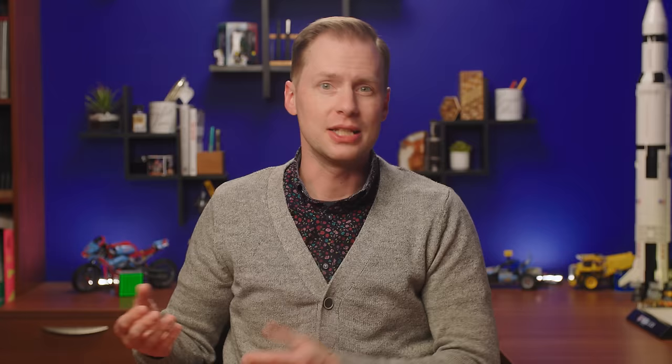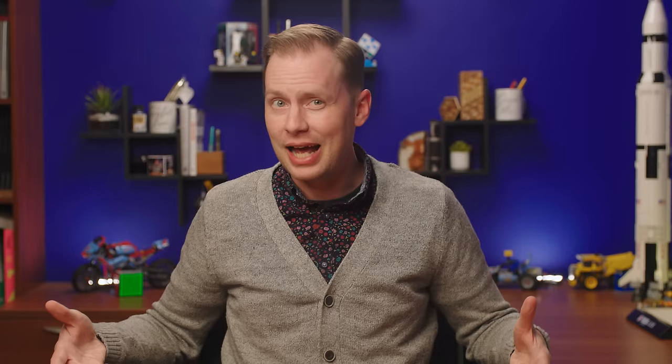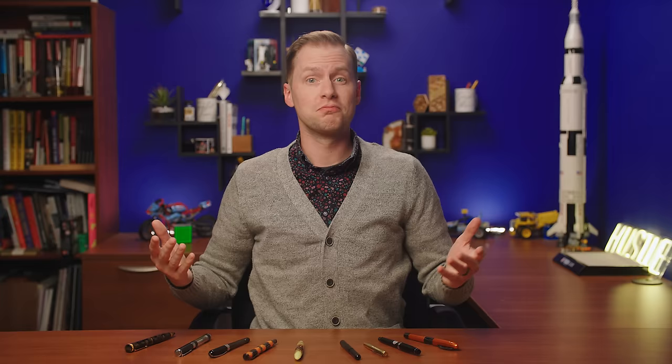Yet for some pens, that's still not enough of a challenge. The pens on this list have some features, some abilities, some superpowers that set them apart from the rest. Some are helpful, some are gimmicky, some are wholly unnecessary.